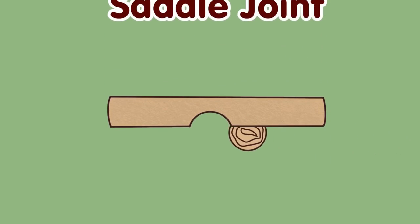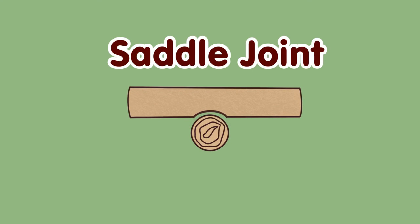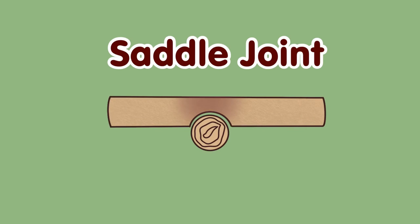This is a saddle joint. We're often tempted to use it, but when we do, we make sure it's a small saddle, because the bigger saddle really weakens the wood.